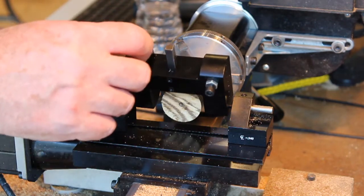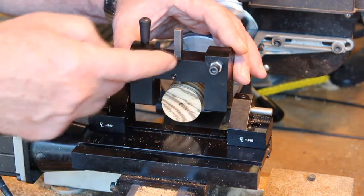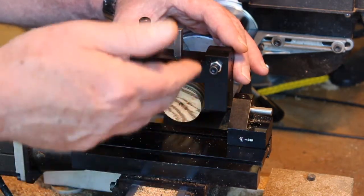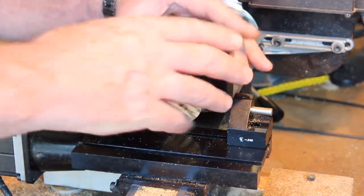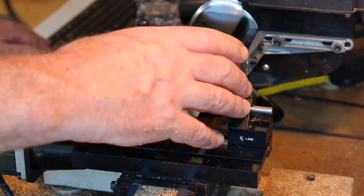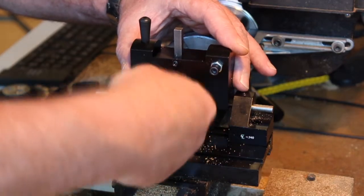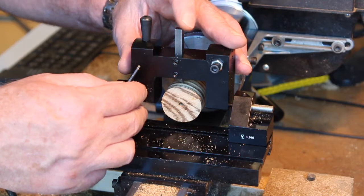The next thing you need to do is loosen these two set screws and lower the tool bit until it just touches the top of the wood. That's the way you set the diameter of what you're going to cut. It just needs to barely touch.